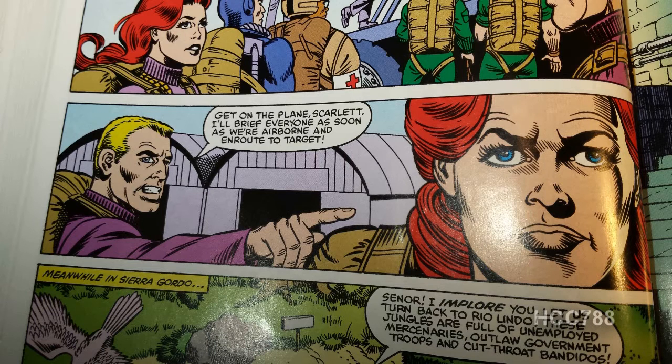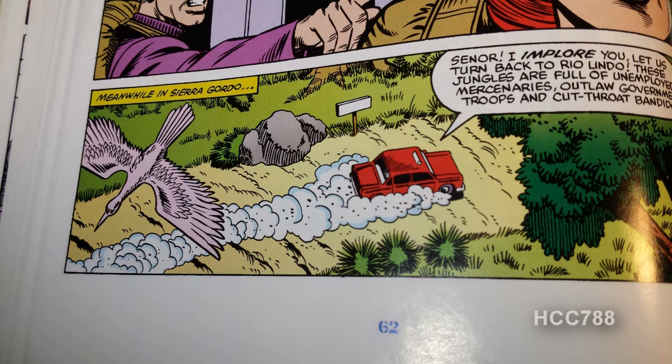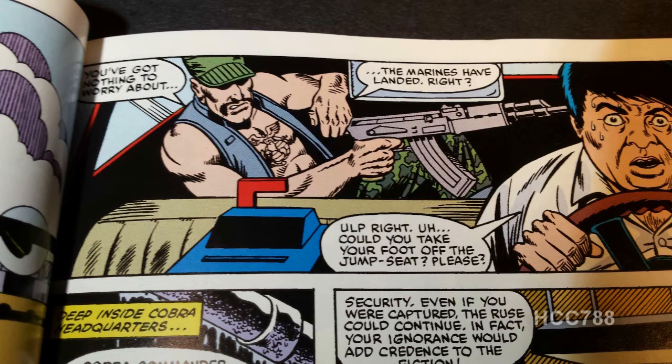Hawk says they're going to rescue three Joes, and Scarlet says hold on — four Joes went on that mission. What about Snake Eyes? Hawk essentially tells her to shut up and get on the plane. Back in Sierra Gordo, Gung Ho is taking a taxi cab down a jungle road, and it's not clear whether or not he carjacked this guy — the driver is very nervous, being forced to drive in a hostile area full of mercenaries and bandits, while Gung Ho sits in the back seat with his AK-47. We also know Gung Ho didn't have any money on him, so it certainly looks like a carjacking.